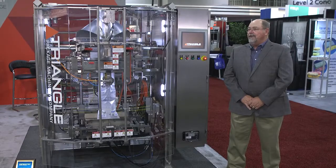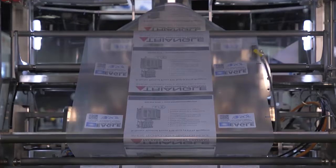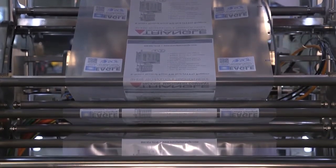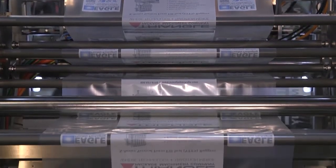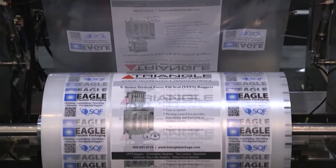This is our vertical form fill seal machine. It's our XY design. It's a constant motion bagger — the film moves as if you've seen a horizontal wrapper run; the film runs at a steady pace. We can run up to speeds of 120 a minute on this frame.